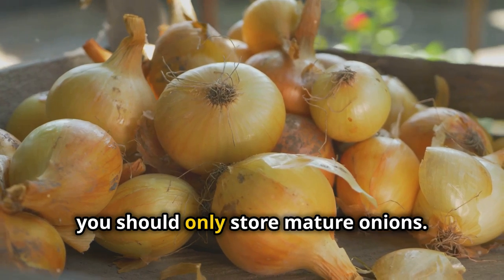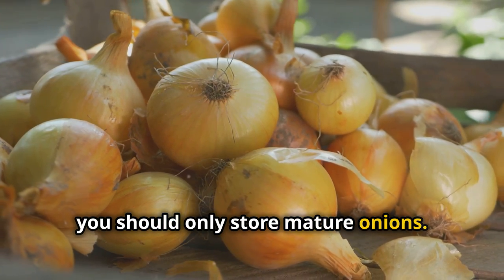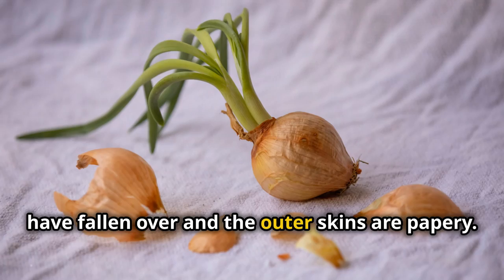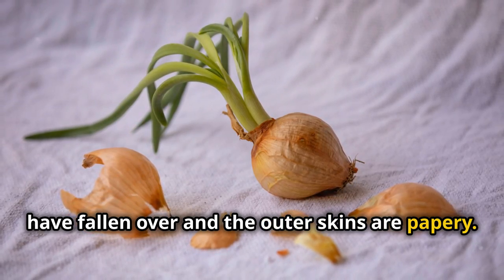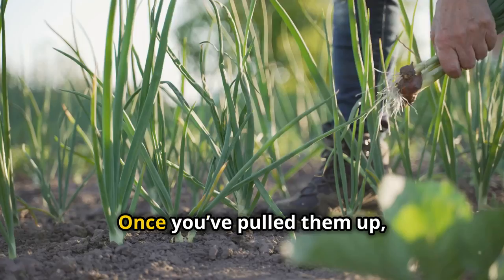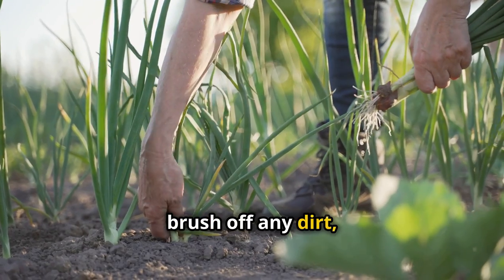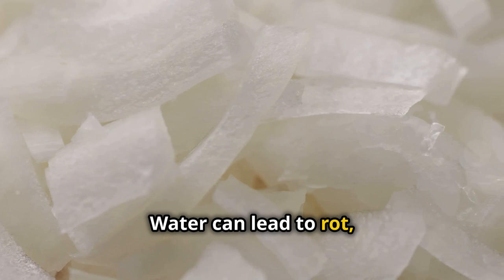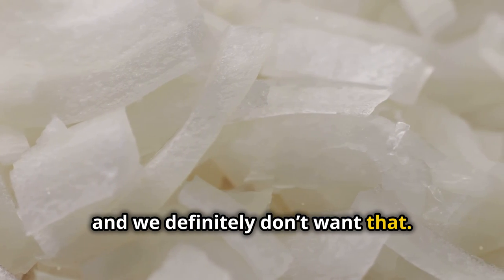First things first, you should only store mature onions. You'll know they're ready when the tops have fallen over and the outer skins are papery. Harvest them on a dry day if possible. Once you've pulled them up, brush off any dirt but don't wash them. Water can lead to rot and we definitely don't want that.